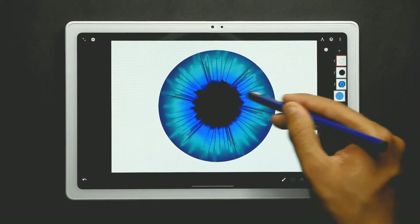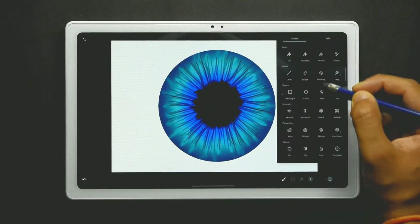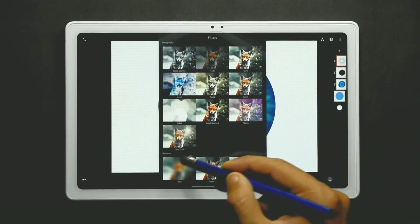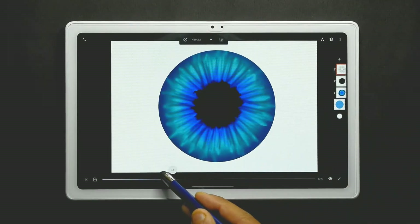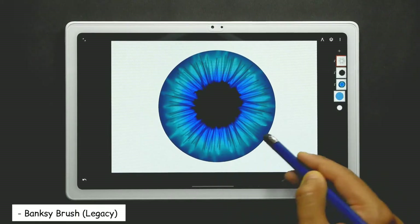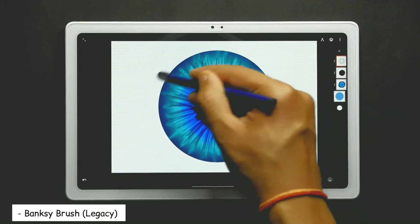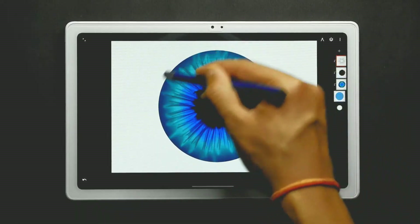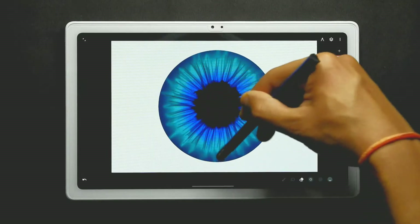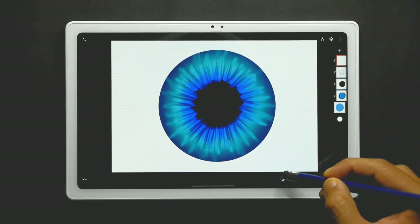Now add some blur effect using the filters at about 20%, and you can erase some of the sharp lines using the Benski brush from the legacy at softness 60.